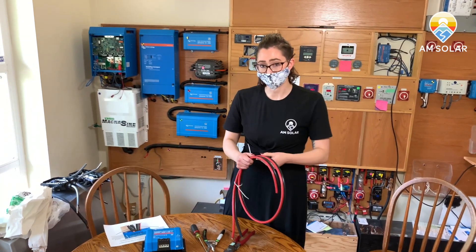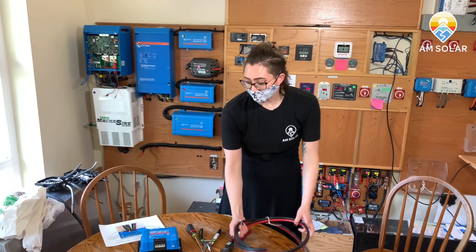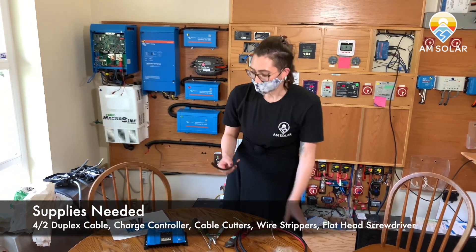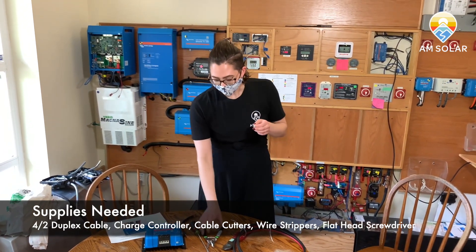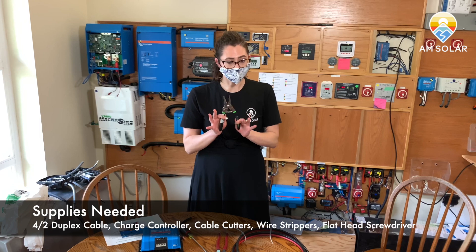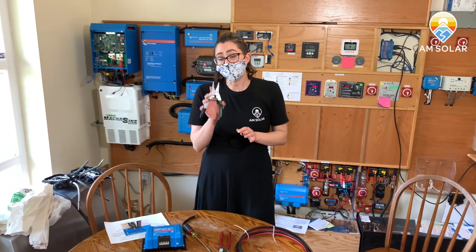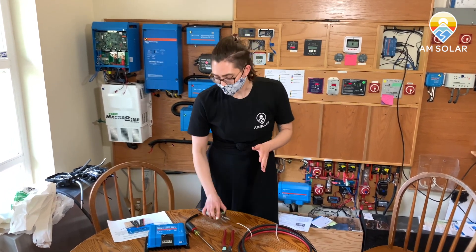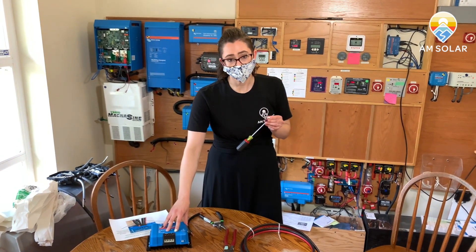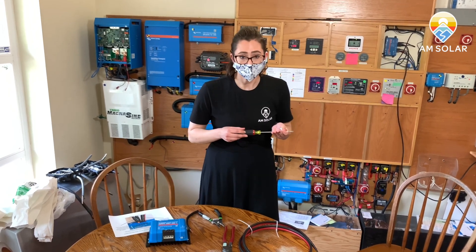If you have a 50 amp charge controller kit, you're going to get four gauge duplex cable, or four-two, and you'll need to be able to input it into the terminals of the charge controller. You can do this in a couple different ways, but today we're going to show you how to do it with a few tools. I have my cable cutters here, I have wire strippers — these you can find at any local hardware store and it will make this much simpler for you. The last thing you'll need, mostly for the last steps in the charge controller installation, is a flathead screwdriver. This is what you'll use to tighten down the terminal screws.